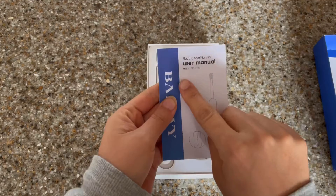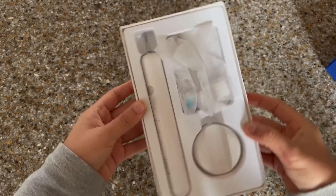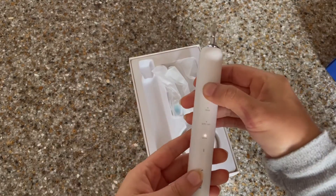Let me go ahead and show you why I love this toothbrush so much. Together we're going to take it out of the box and I'm going to show you all the fun things that you're going to get in this package. Trust me, you're going to be obsessed with it just as much as I am.